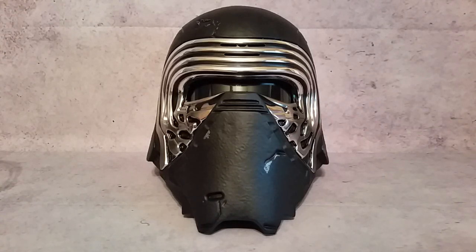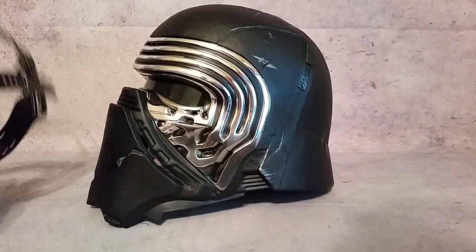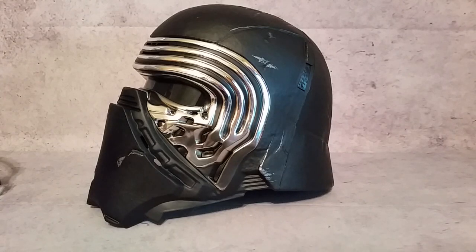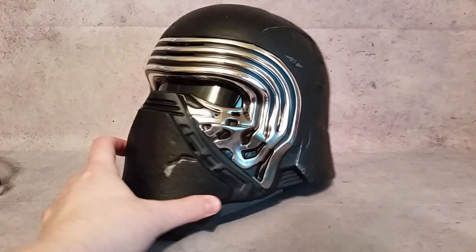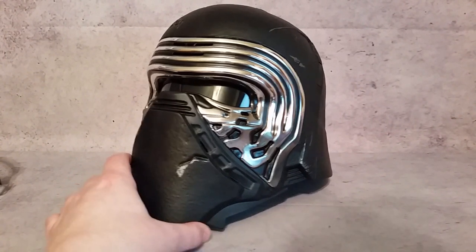Hey, what's going on guys. Today I thought we'd take a look at the Star Wars Black Series Kylo Ren voice changing helmet. I've already basically put this together — it comes in a couple of different pieces. This is not going to be just a review on how it looks out of the box. We're going to take this helmet and improve it to make it a little bit more screen accurate.